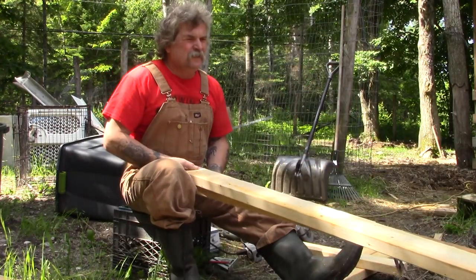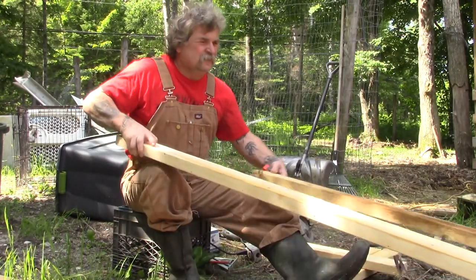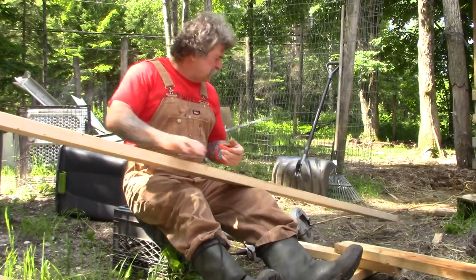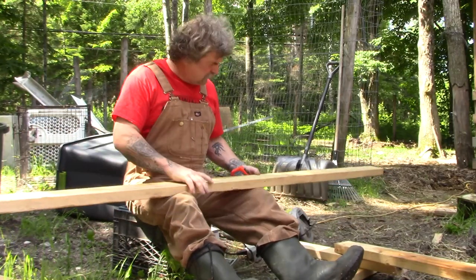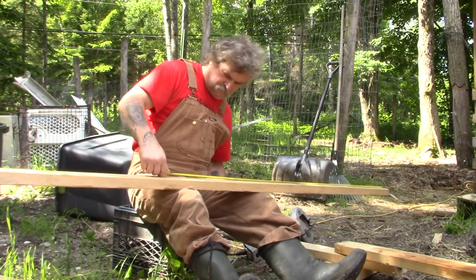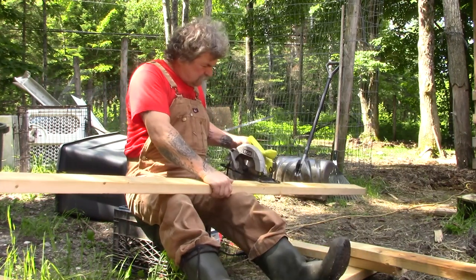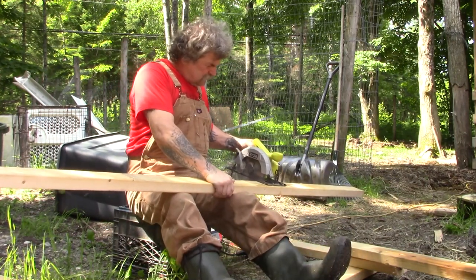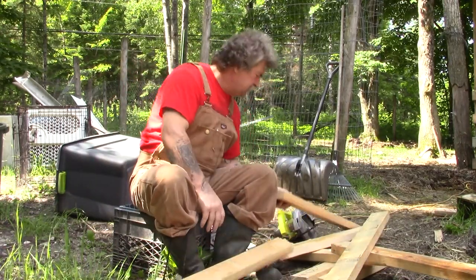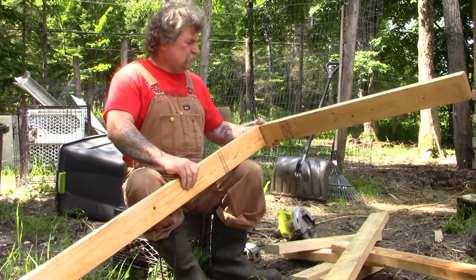I'm wishing I bought about a thousand of these two by fours back when they were $2.20 a piece — now they're three and a quarter. But what can you do, eh? Five feet long, and I've got these three foot boards I will use. I think we're only going to make it two feet wide.